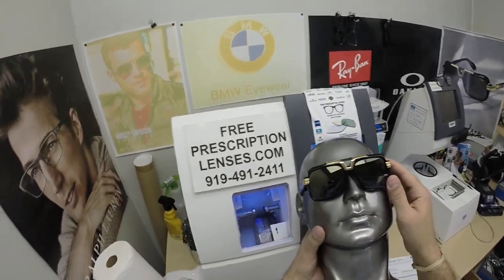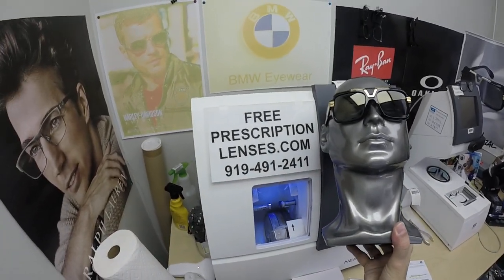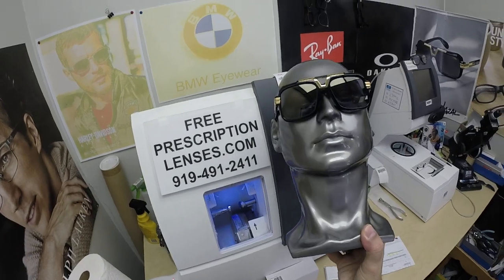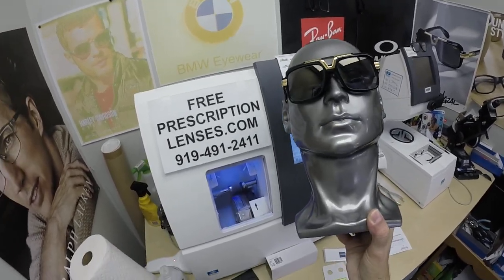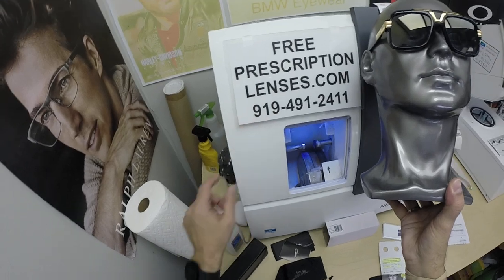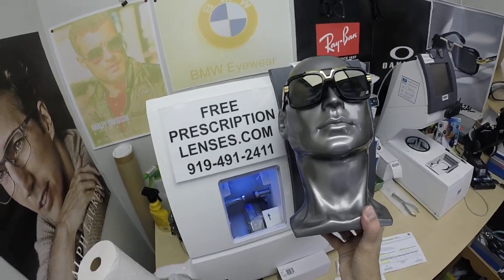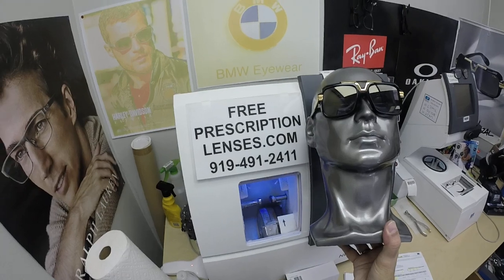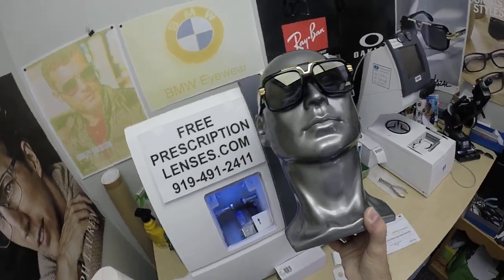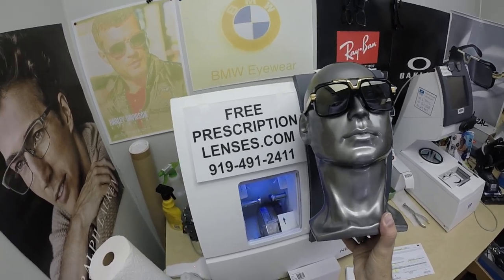If you have any questions, go to the Contact Us page of the website. You can email us directly at freeprescriptionlenses@gmail.com. You can call Jigsaw, my partner slash apprentice, at 919-491-2411. He can guide you on frame styles and lens styles, as well as what's going to work best with your prescription. If you're overseas or have an international account, just put a plus one on there for WhatsApp and you can call or text us at no charge. Like this channel, give us a thumbs up, share this video on social media, subscribe to our channel so you'll get notified every time there's a new frame and lens combination. Leave a question or comment in the comment section below and we'll respond.